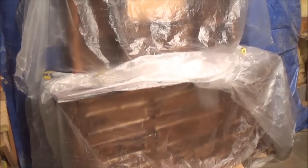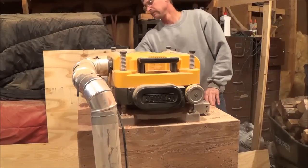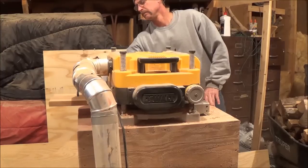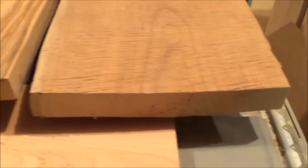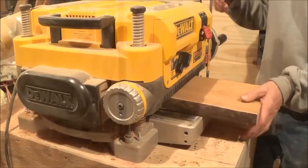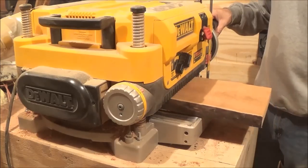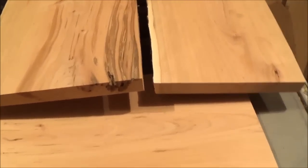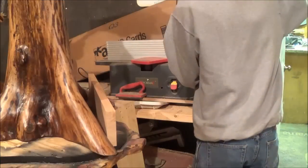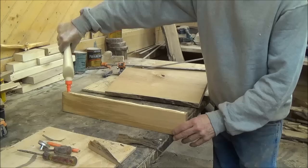These are all cutoffs of stuff that I did not use when I made the log dresser. The one on the left here I have planed down to seven-eighths of an inch, and this one over here is not planed yet — it's still at about an inch and a quarter. There's that same board all planed down.